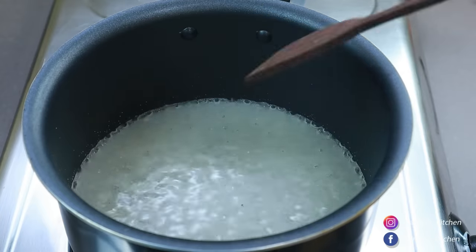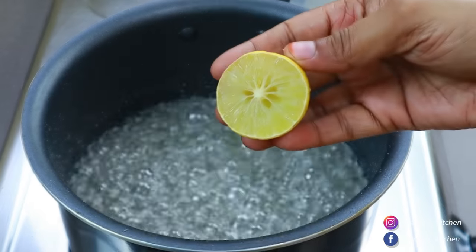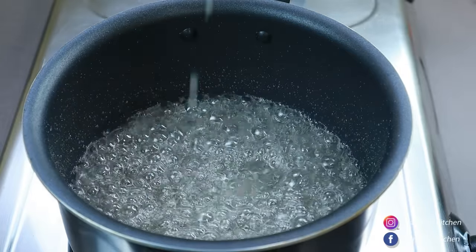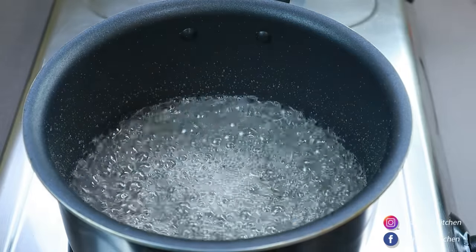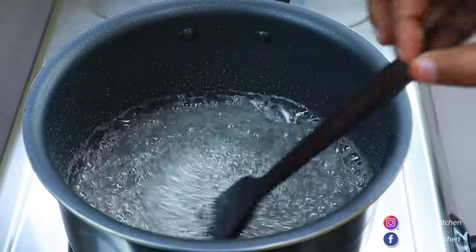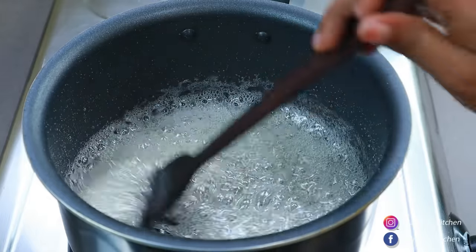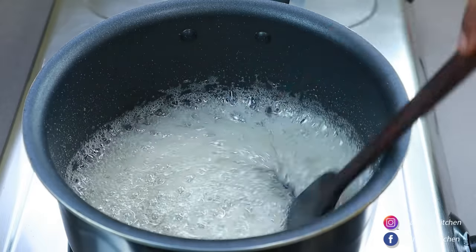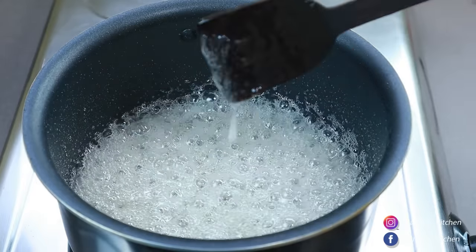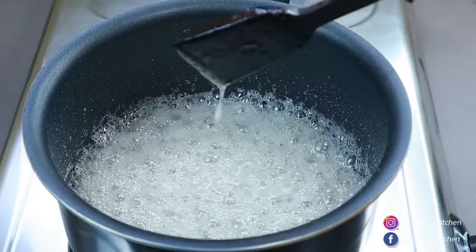Let's mix it a little bit. We will add a little bit of water. We will cook the sugar syrup for a few minutes. Now let's take a little bit of flame and cut the sugar syrup.